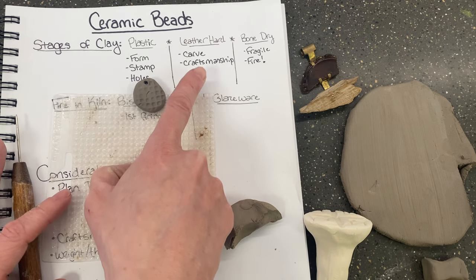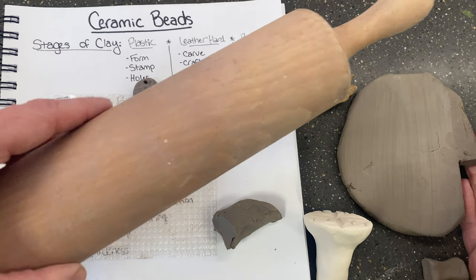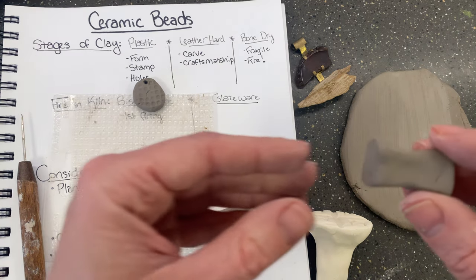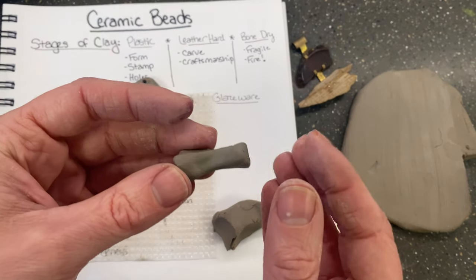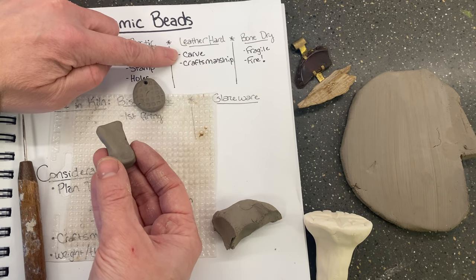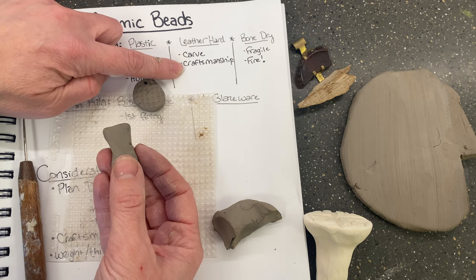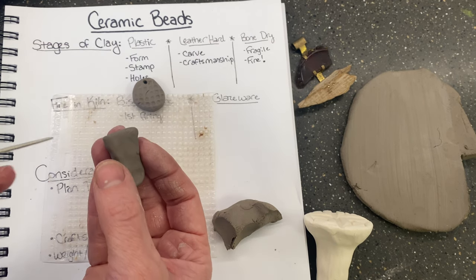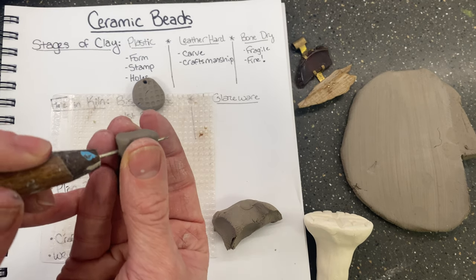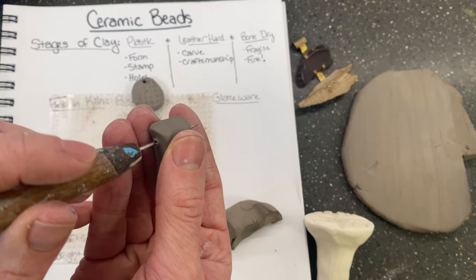During the leather hard stage you can do other types of detail work. I made this slab by using a rolling pin and rolling it to the thickness I was going for. Now I can take the bead — which is more leather hard — and start to do two things: carve into it to make patterns, and do craftsmanship work to clean it up. I forgot to put a hole in earlier, so I'm doing that now. It's a little harder at the leather hard stage but not impossible — going from both sides to make it larger.